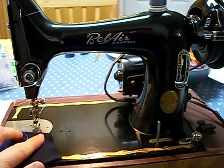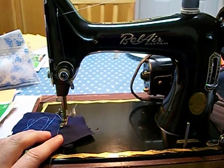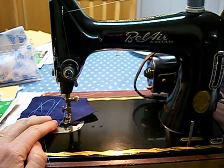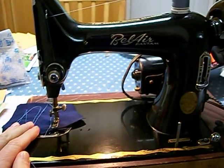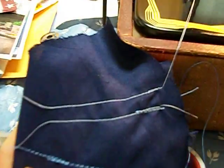Let's watch her sew. A little reverse. Back forward again. Pretty good stitches.